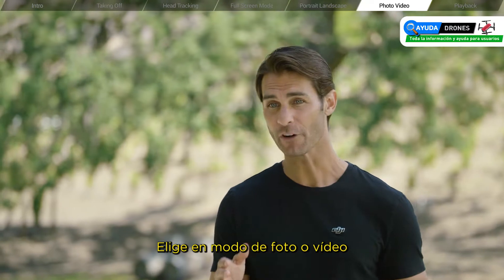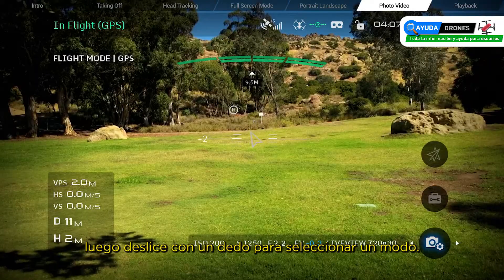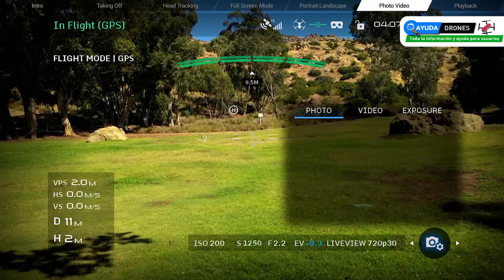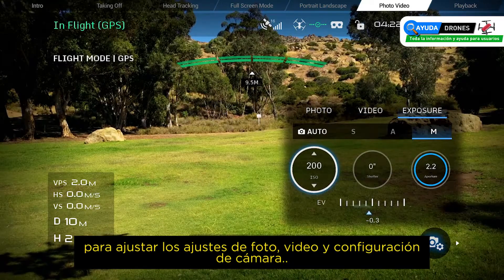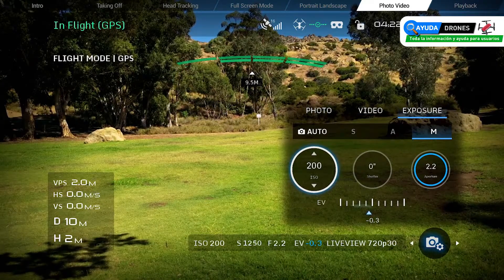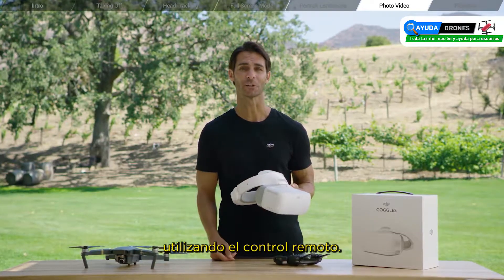Choose to shoot in photo or video mode by going into camera settings on the right, then swiping with one finger to select a mode. Tap and swipe the touch panel to adjust photo, video, and camera settings. You can fly and capture images by either tapping the touch panel or by using your remote controller.